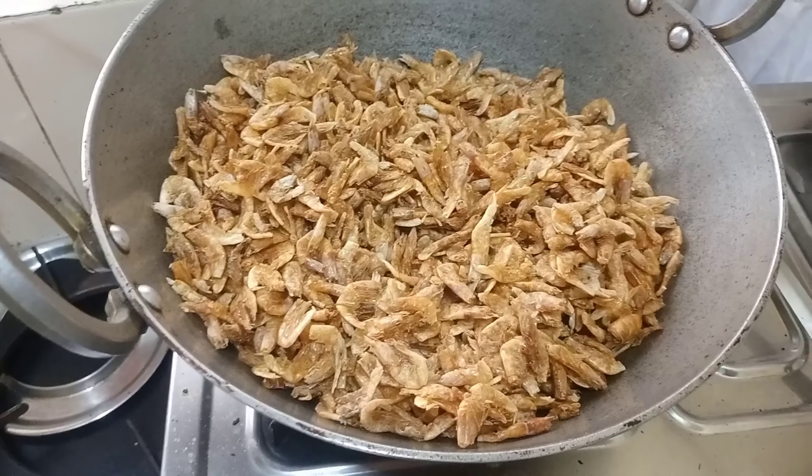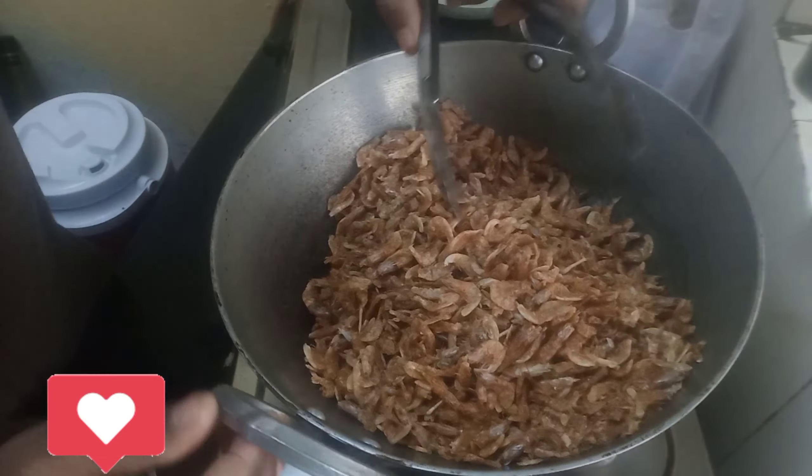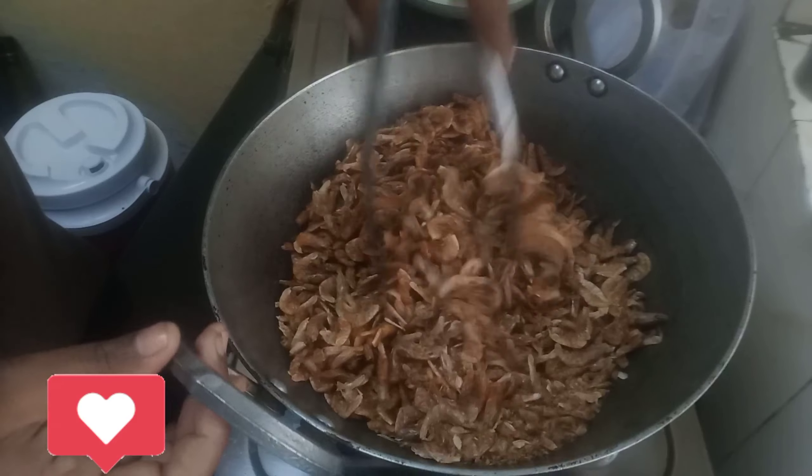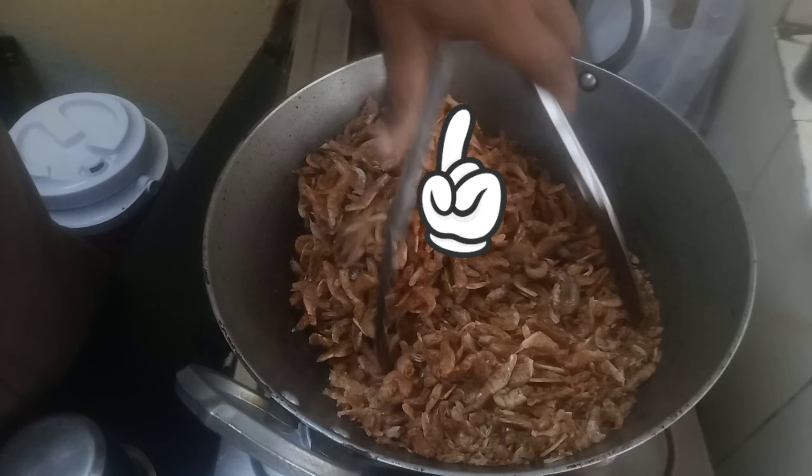I will put it in the small desk. It has a lot of colour and light. We have to make use of a lot of colour and use our equipment.